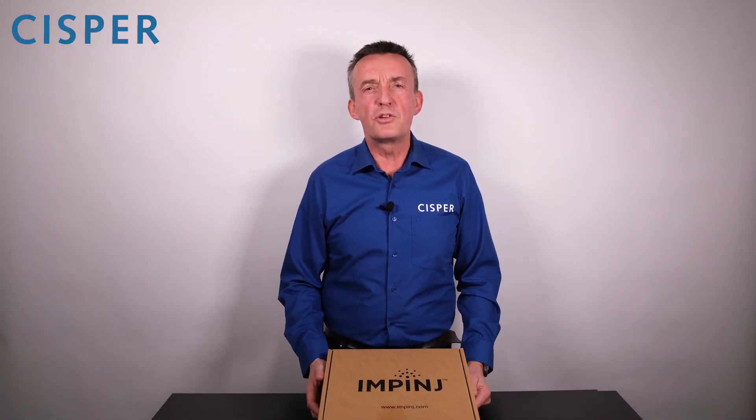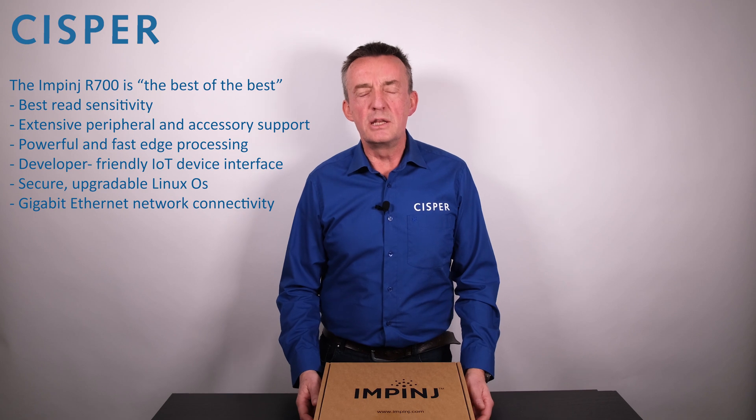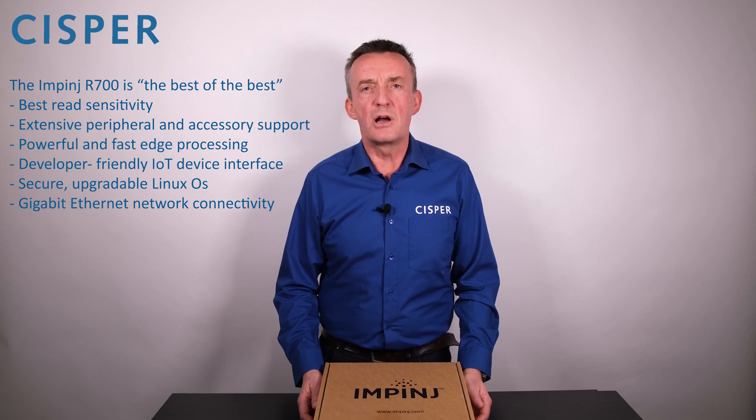Hello everybody, my name is Leon de Ridder. Welcome to the CISPR unboxing video of the brand new Impinj R700 RAIN RFID Reader. This new R700 Reader is really the best of the best, mainly because of its high read sensitivity of minus 92 dBm and its high processing speed.